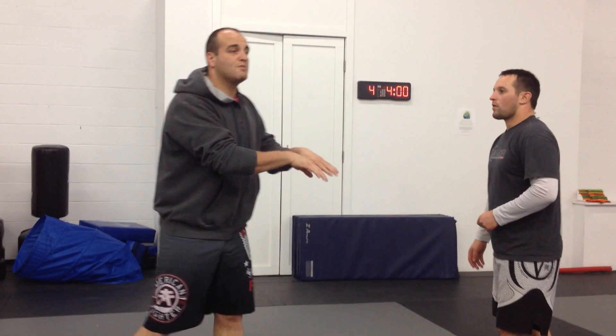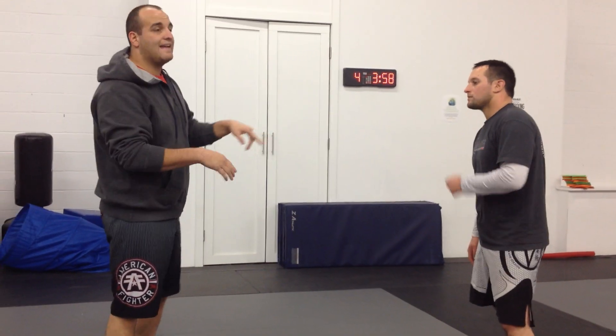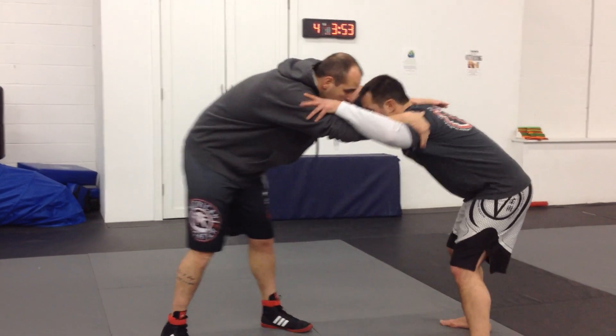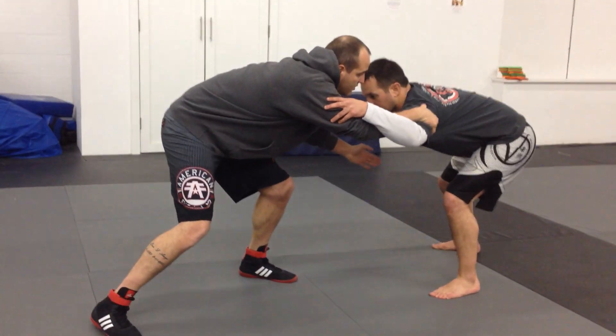Sometimes he lowers his level enough so that I can't get underneath him — it's very hard for me to get underneath him. And his leg is back, so he's going to be unbalanced. I'm here. He steps back and lowers his level a little bit.